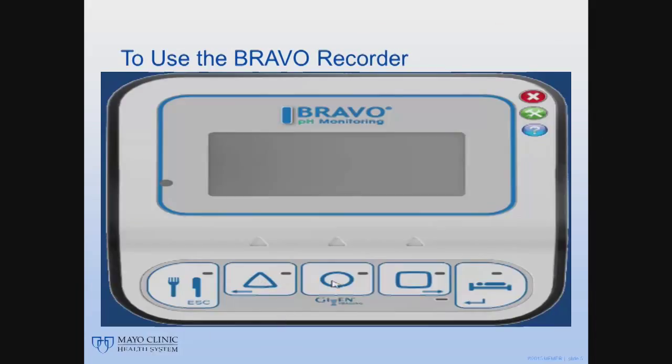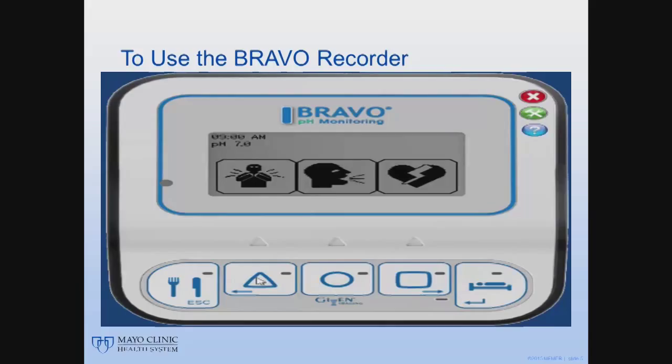To use the recorder, you must first wake it up by hitting any button to make the screen appear. Once the screen background appears, use the buttons at the bottom of the monitor to record symptoms you are experiencing. You will get a sheet to show you which buttons symbolize which symptom. The triangle equals chest pain, the circle equals regurgitation, and the square equals heartburn.